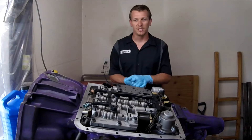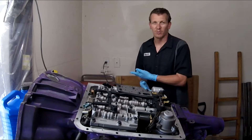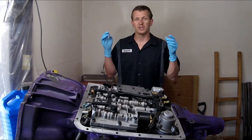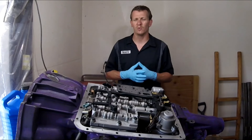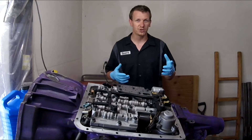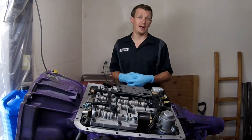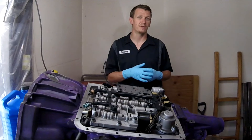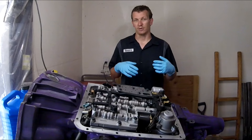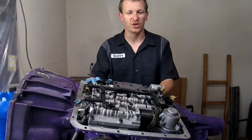Hey guys, thanks for checking out Scotty's Hobbies. Today I am answering a few questions that have been asked numerous times about this 4L60E transmission. This one is out of a 2001, so similar years should be very similar, and other years might be similar as well. We're going over a few questions I've been asked over the last few years since having the shift solenoid video posted.